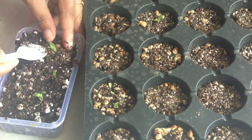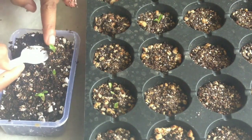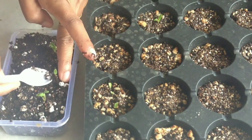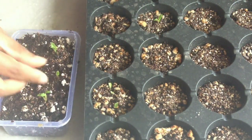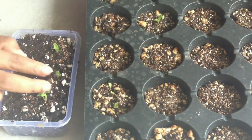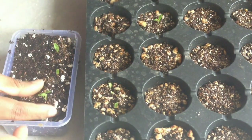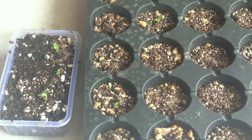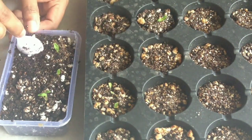You can also transplant like this: just take a bit of soil from the seedling tray itself and keep that portion into another pot directly. That is a better idea to make sure you are not damaging the seedlings. Take a portion of soil with the seedling and transplant that portion into the new area. That is a good idea for beginners.